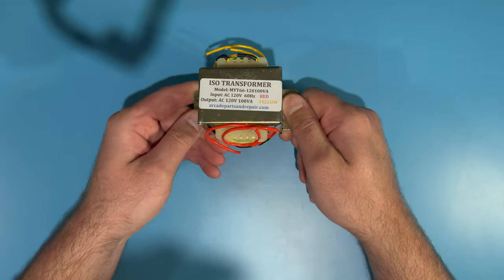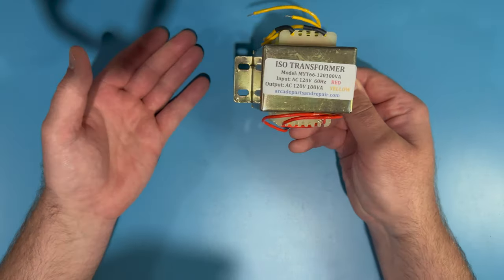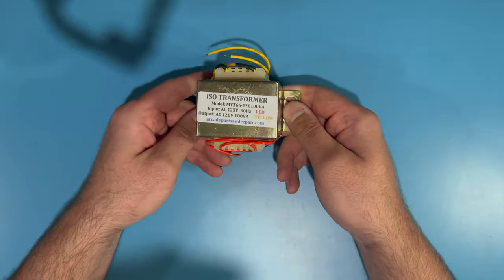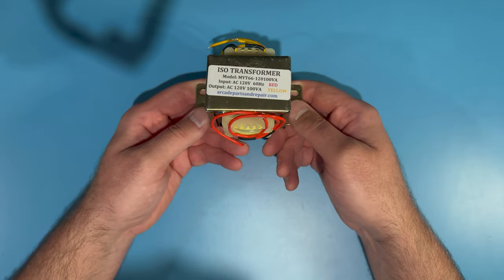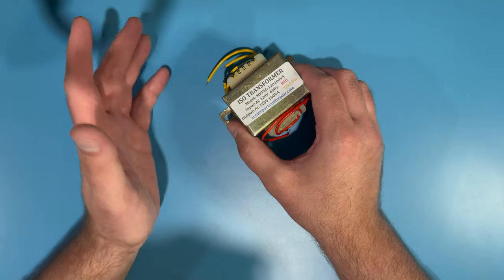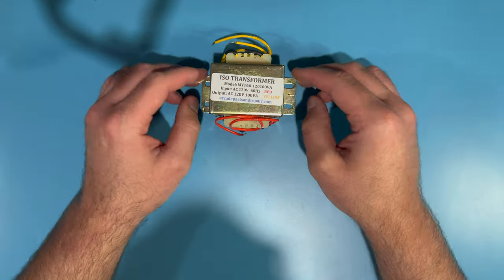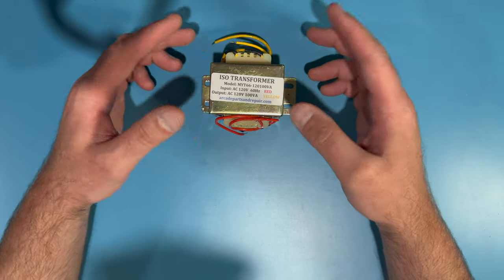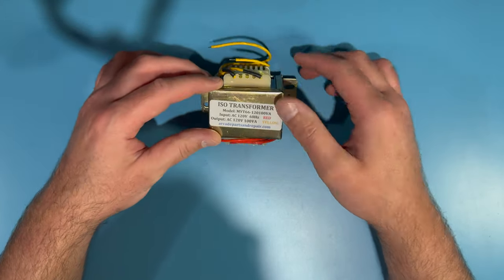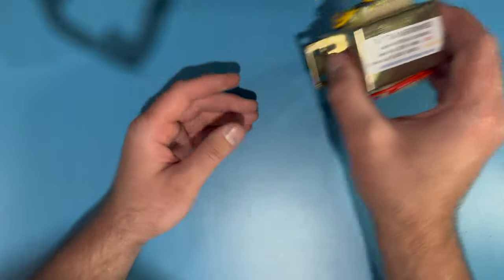Next you're going to need an isolation transformer. I like the ones that Peter from Arcade Parts and Repair sells. This is a 120 volt isolation transformer, which is the standard for most American-built classic arcade machines — most Atari, Williams, Bally Midway, etc. If you're working with Nintendo cabinets or some Japanese monitors, those used 100 volts, which is the standard in Japan, so you would need a 100 volt isolation transformer, which Peter also sells.